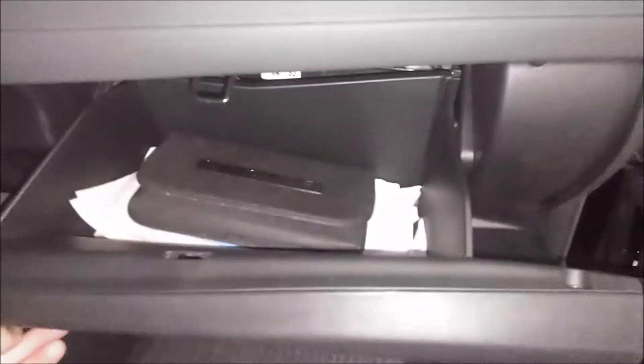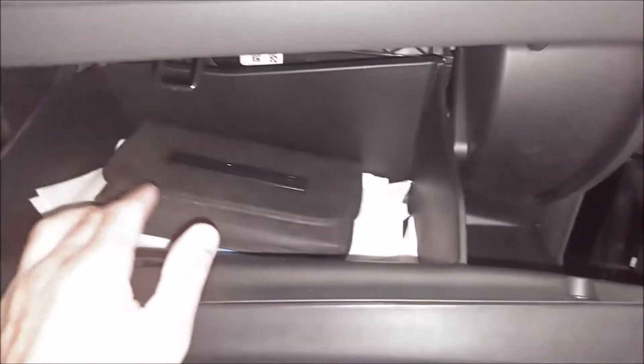The filter itself is located right behind this glove box. So open your glove box — this is a good time to clean out your glove box, take all the junk out of here. If you have anything that needs thrown away, just throw it away. And if you look back behind there you'll see the filter door; you can see how it says 'air flow' right there on it.